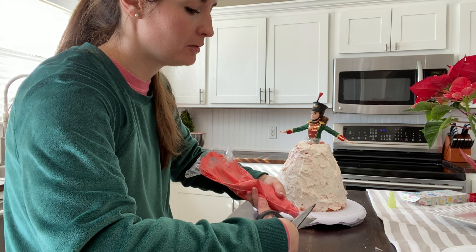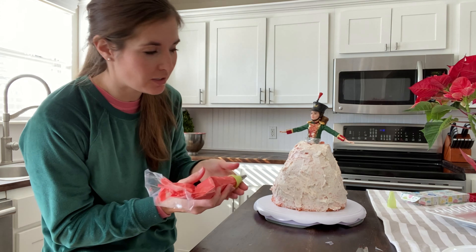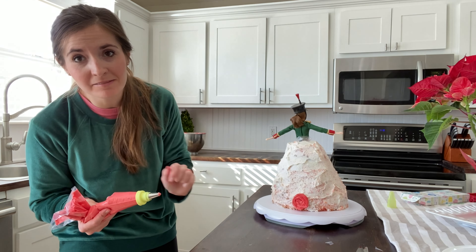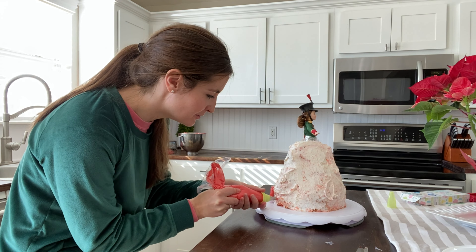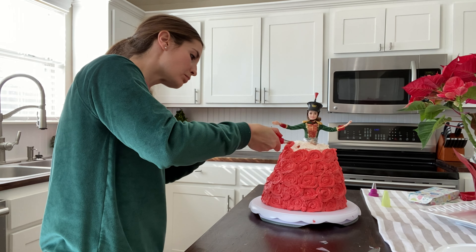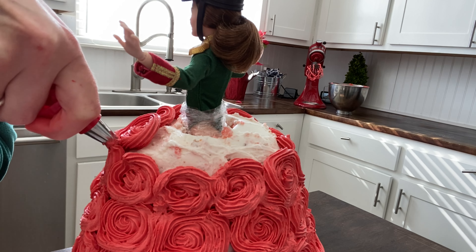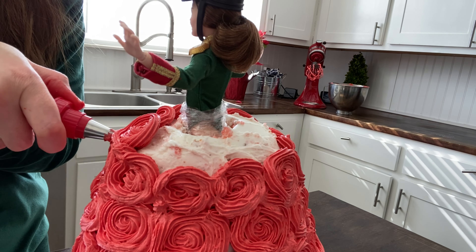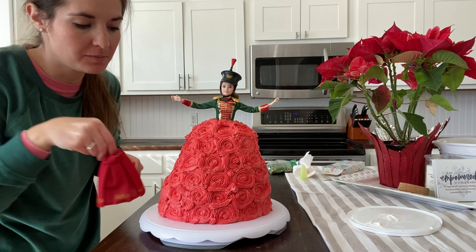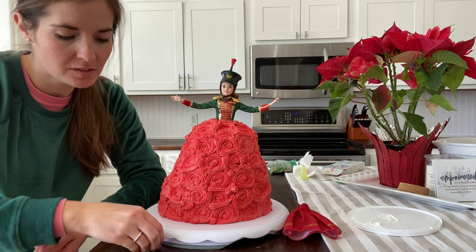We've got our red — it's kind of pinkish. I'm going to try to do like a circle design, just try to get flowers along her skirt. We're going to start in the back just in case I mess up. Here is our cake, and because her skirt has the little gold edges beneath it, I have these little gold sprinkles and we're going to add a few of those.